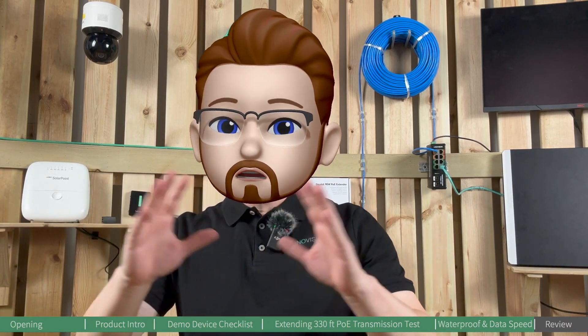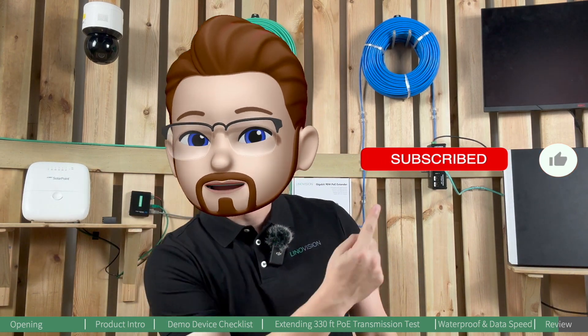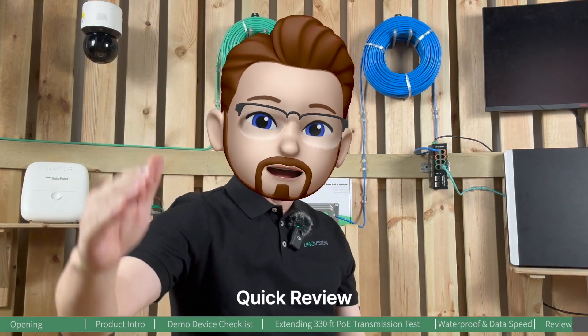That's pretty much all for today. For more product information, please check the link down below. If you have any questions or want to share your use case, please leave it in the comments. Tons of upgrade testing videos are on the way — if you like it or find it helpful, please subscribe to our channel. To make the world smarter and safer — that's what we do at Innoation. Stay connected and see you out there!